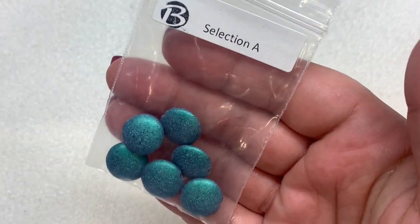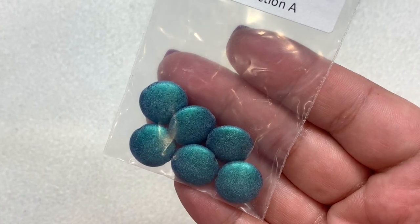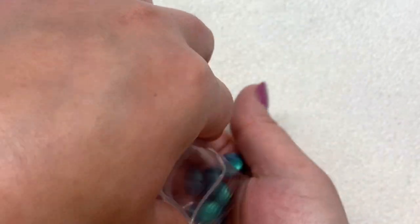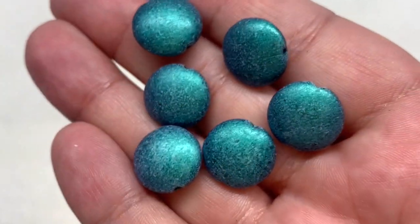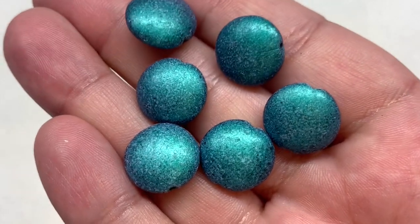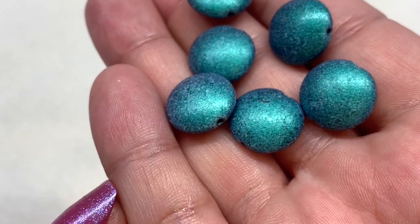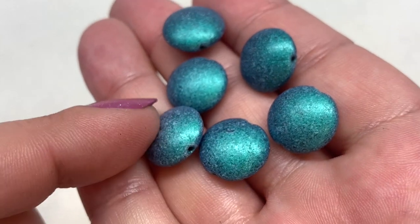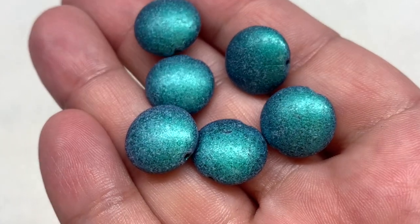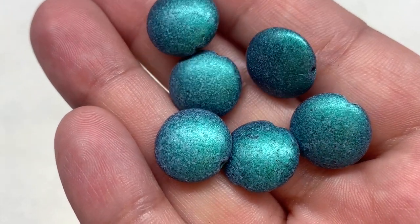First we start out with Selection A: a bag containing the 14mm satin metallic blue cushion rounds — there are six inside. These have a metallic finish that's toned down due to a little bit of texture. They are flat round beads with the hole running through the center of the side, and there's a slight color play where they get a little purplish around the sides, giving them a velvety look.